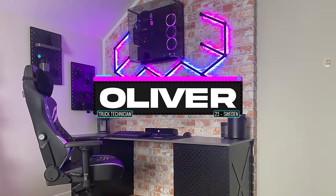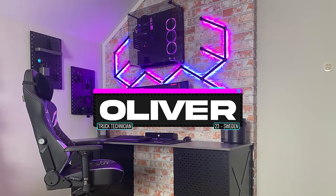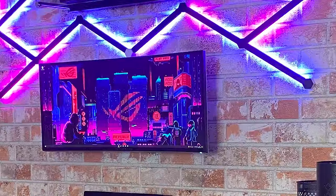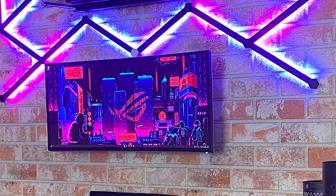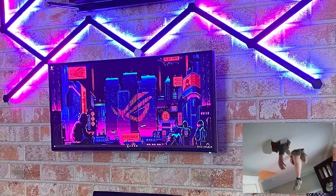We have our very first wall-mounted PC setup in ages. Most of you are probably wondering the same thing as me — how did he mount all that gear against the brick wall? Or is it actually a brick wall? If you look closely, you can see the textures and depth of each brick. Oliver lives in Sweden, where most houses are built of brick, unlike America where our houses are built by cardboard and spit.